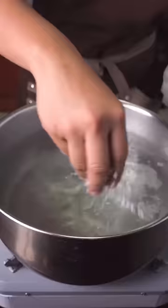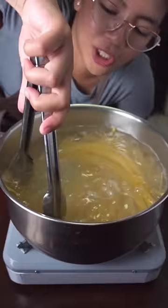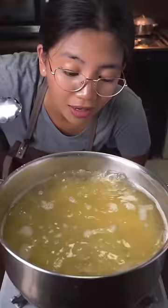This is different. Salt your water, twist, and drop your pasta. Make sure they're all drowning. Cook this one minute shy from al dente.